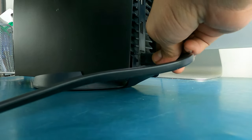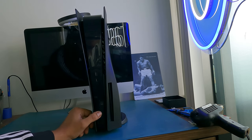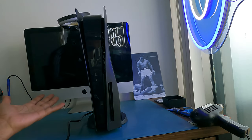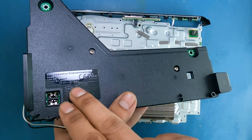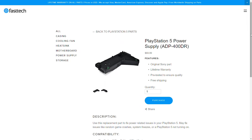Welcome to another Fast Tech video. In this one, I'm going to be showing you guys how to fix your PS5 if it's not turning on. So when you press the power button, there's no light, there's no beep on the console. In most cases, this issue is caused by a dead power supply, and I'm going to be showing you guys how to swap that out in this tutorial today.